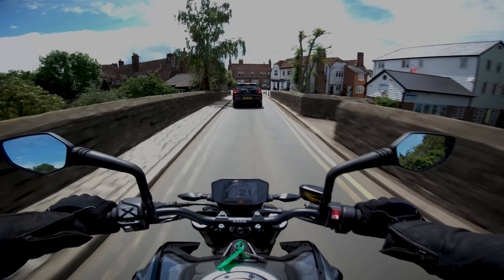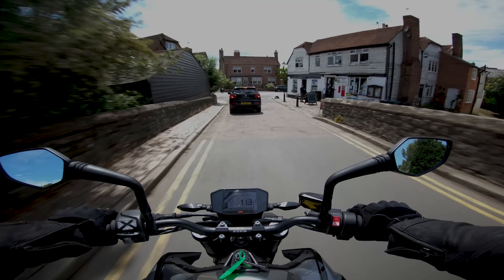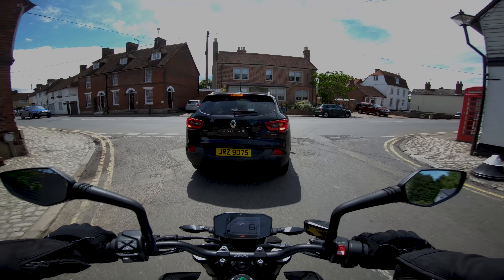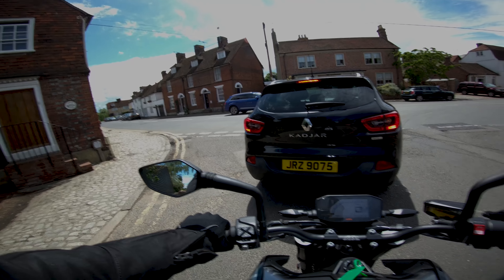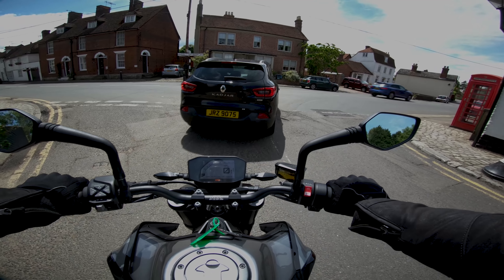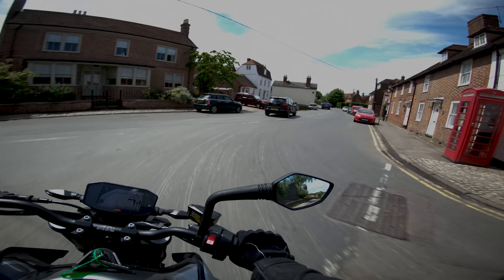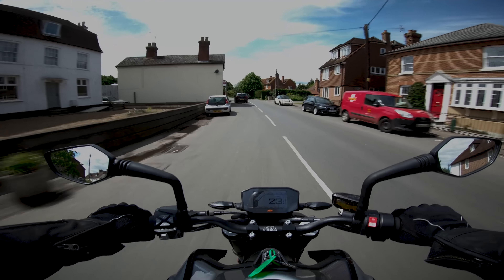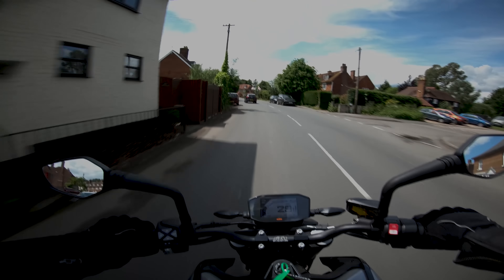It reminds me a little bit of when I took out the Triumph Scrambler 1200. That's a 1200cc bike which was massive, and this is a 799cc, but it has that similar kind of upright position. Loads of torque.